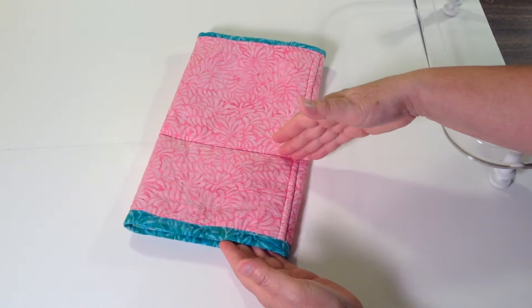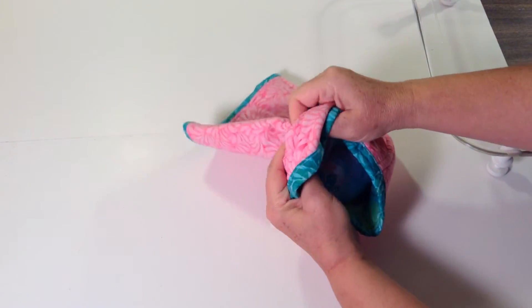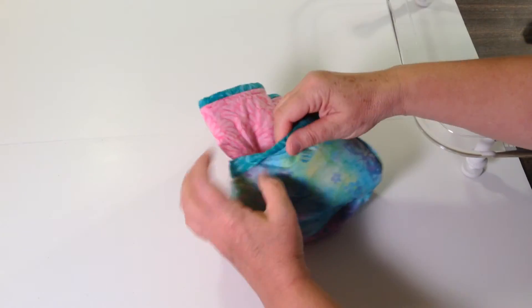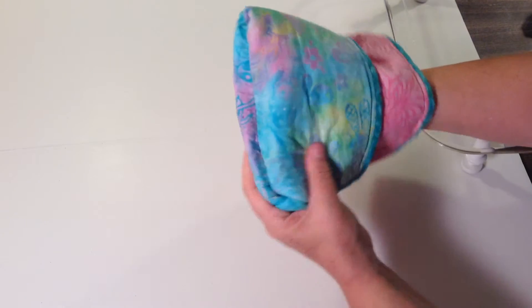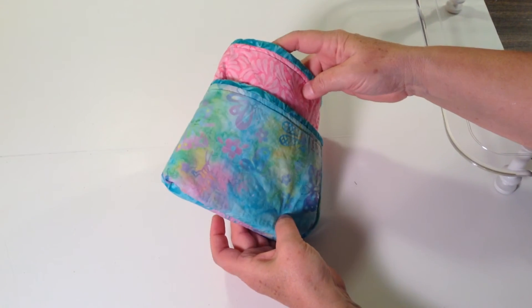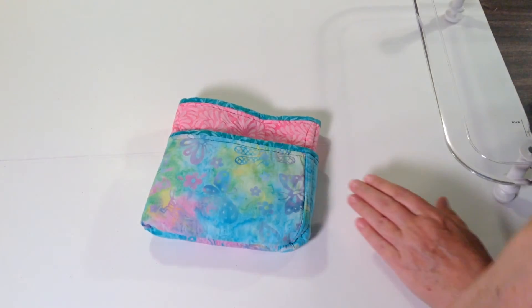So when you finish this step, just take the bottom — it's a little bit like folding the cuff down on your sock — so you're just going to wrap that all the way around. Poke the corners out, and it's going to be wrapped up all the way around. Next step is to put your handles on, and that's it.